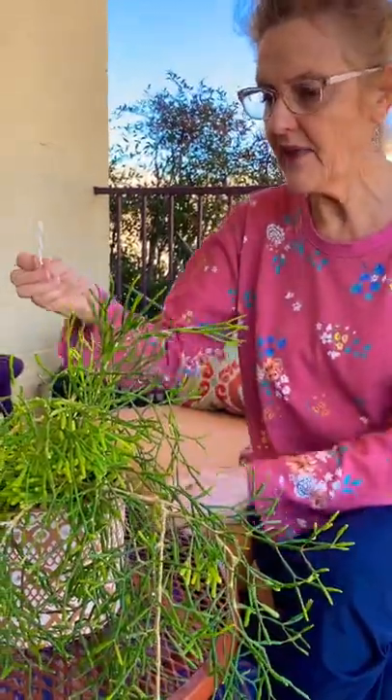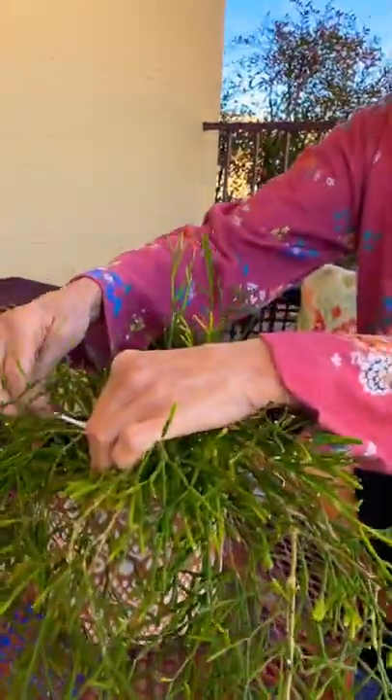In the shot glass I have half rubbing alcohol, half water, and a cotton swab soaked in it. And this is simply what I do — I just dab it off.